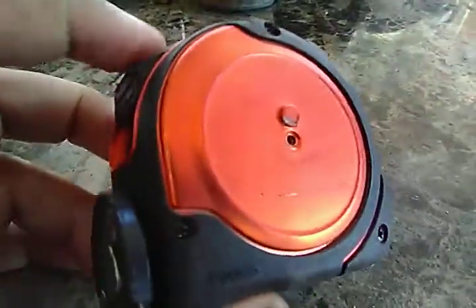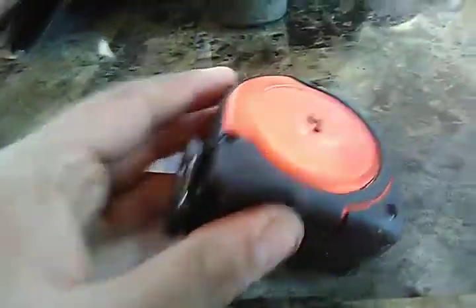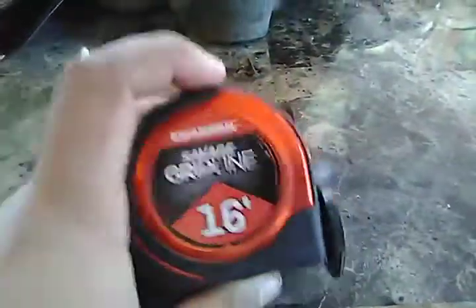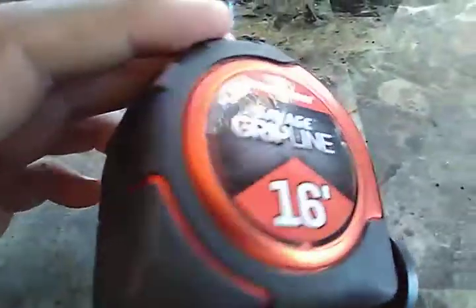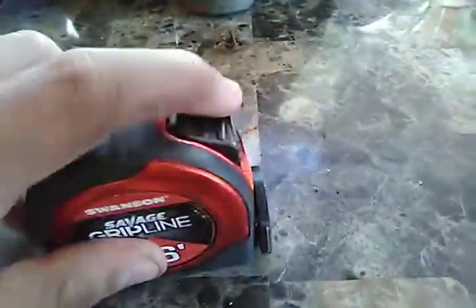I took the belt clip off so I can fit it in my tool belt easily without any problems. And it's so shiny — it's like this copper color. I would say copper, yeah.